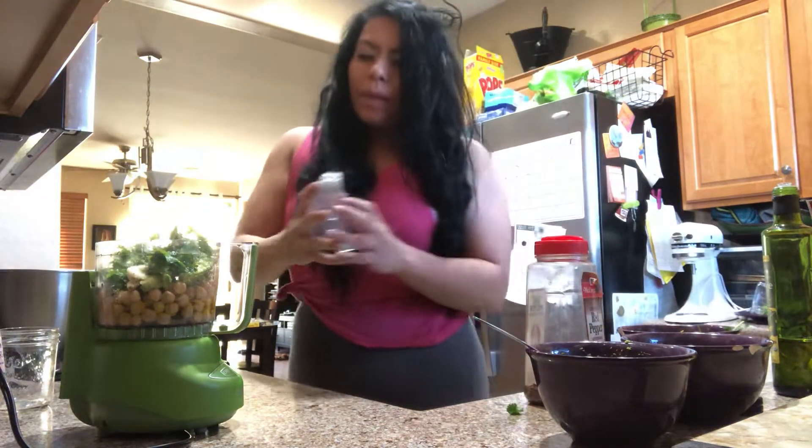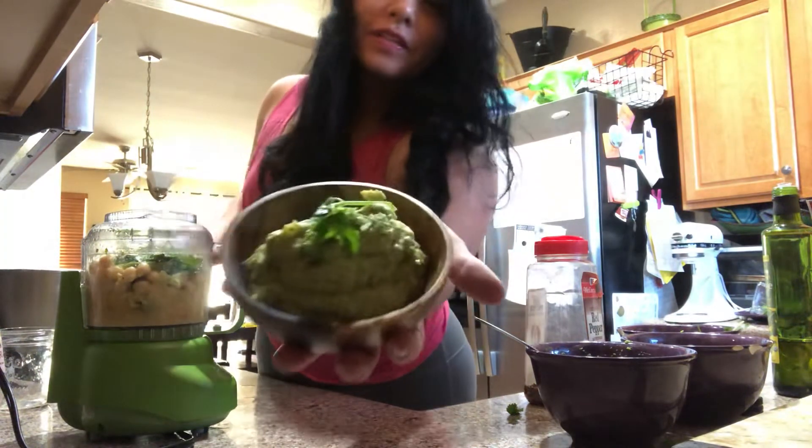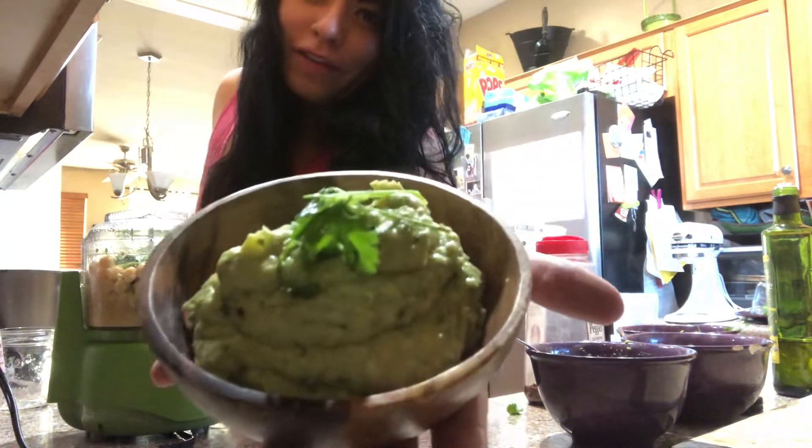Then you blend it all up — that is literally it. You blend it and then it comes out to this beautiful little dish. This is your avocado hummus.